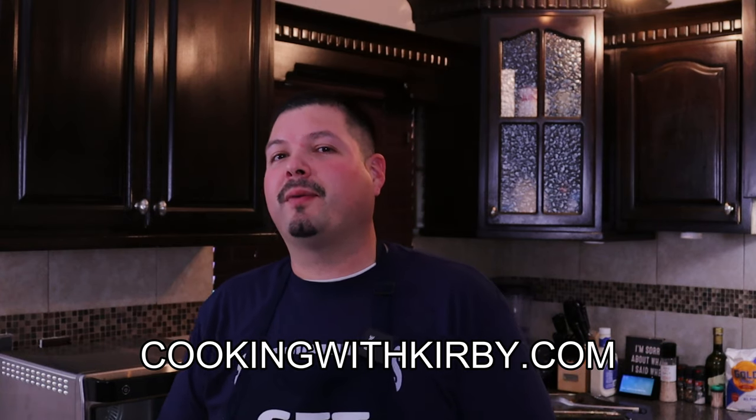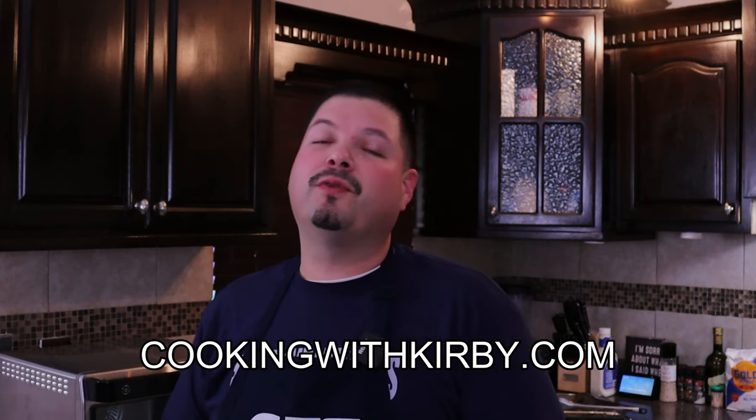You guys got to try that recipe — it's really fantastic. If you're new to my channel, consider hitting the subscribe button so you can see future videos just like this. I'll leave the link in the video description and in the comment section so you can go to cookingwithkirby.com to get the full printable recipe. Now y'all be beautiful and take care.